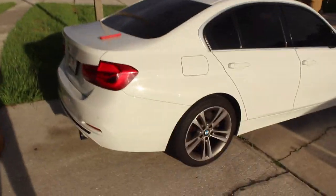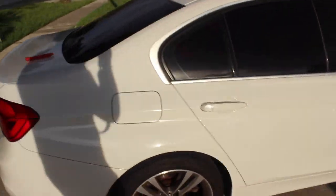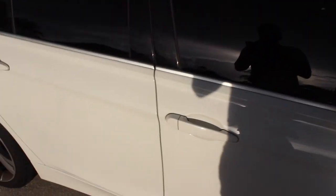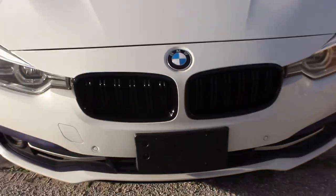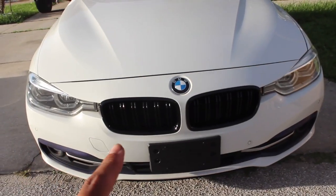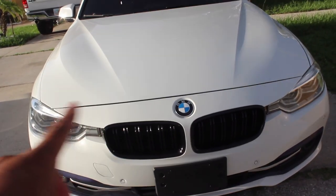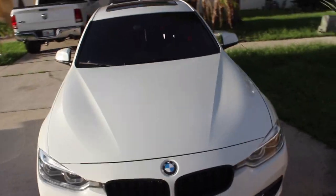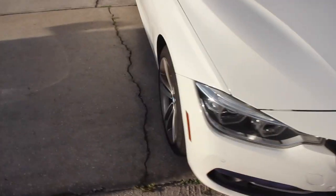This is my BMW. All white. Let's get right into it. Front grills, all black. Before, it was like the black stripes with the chrome around it. I feel like the all black makes a big difference to it, for sure.